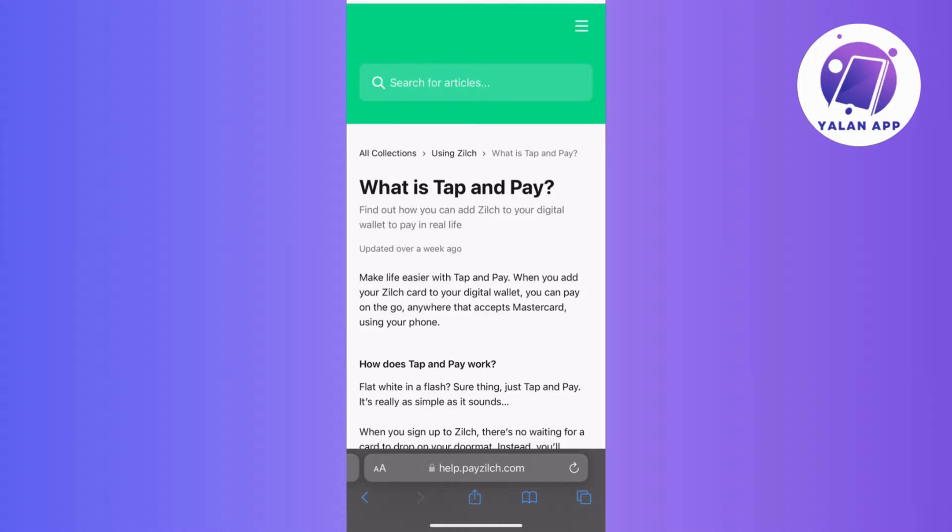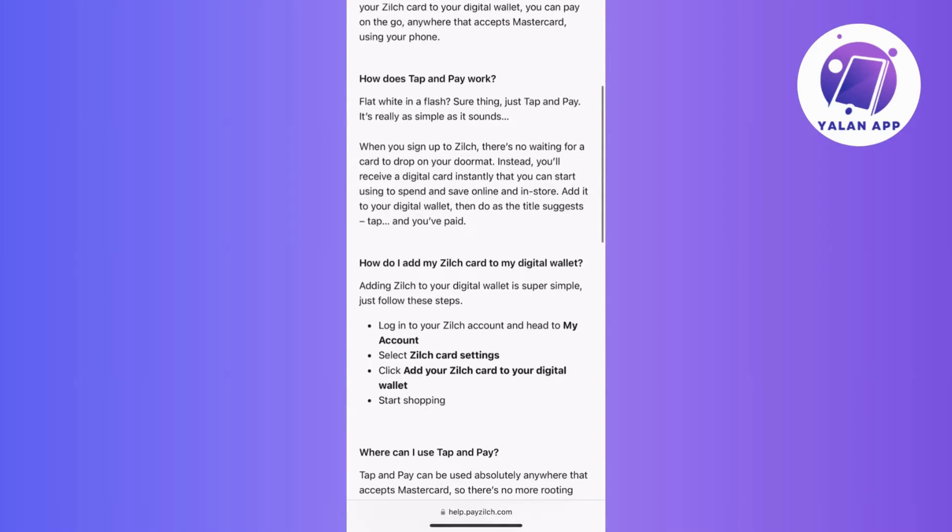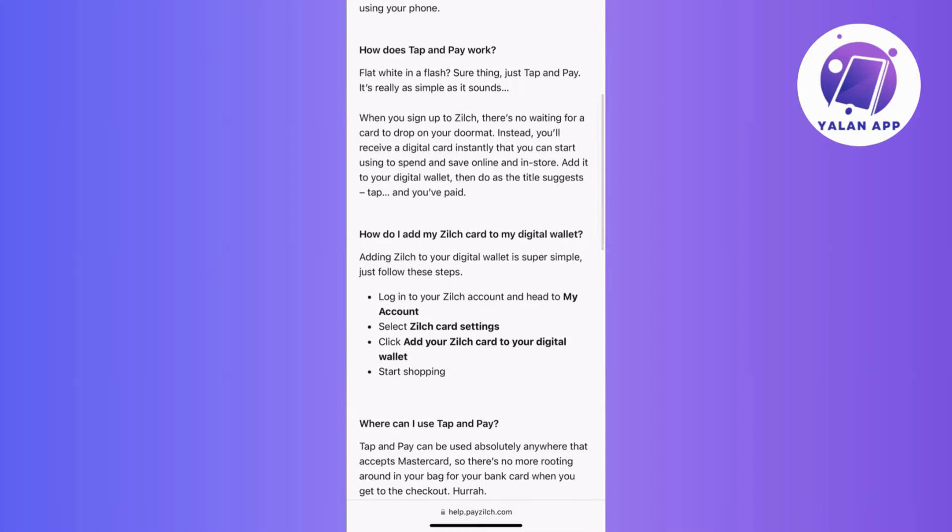First things first, go to the Zilch app and once you're in, head to the card section to access your virtual MasterCard details. Within the app, find your Zilch virtual card — it's usually in the card section.